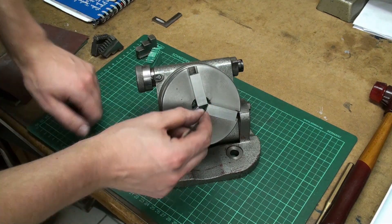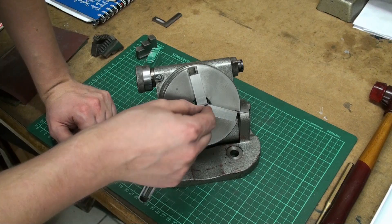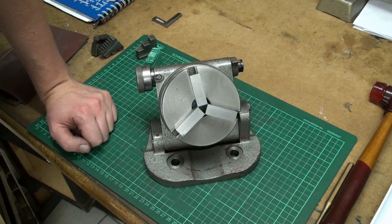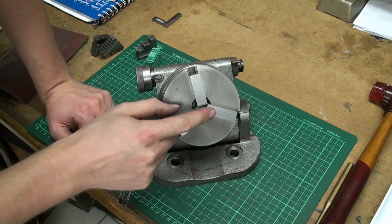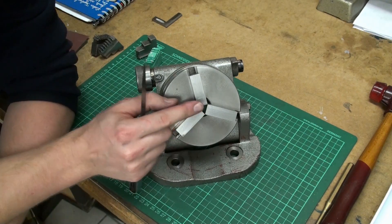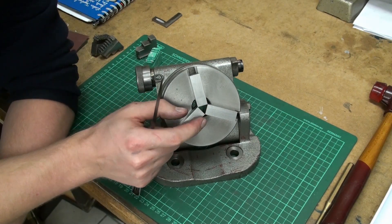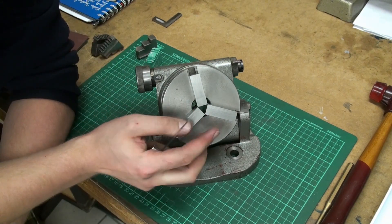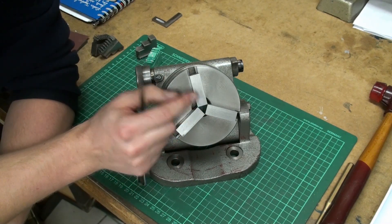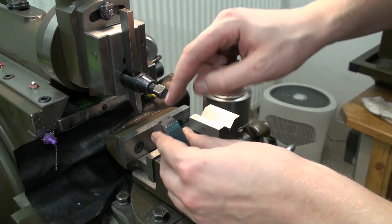There is no gap, there is no gap — there is one. Yeah, this is a gap of pretty exactly one tenth of a millimeter on this jaw. But that doesn't matter for me as I'm going to bore out the jaws when I'm finished, so I get a perfect runout and will not have any problems to deal with anymore.